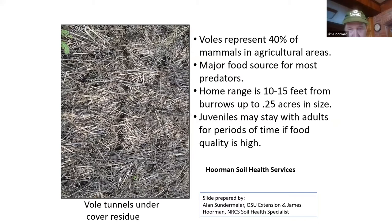Most of the time the juveniles only stay with the adults for a short period if food quality is high. Otherwise, the female will boot them out and they have to go forage for themselves. But if food's good, everybody's partying — I guess they're having a good time.